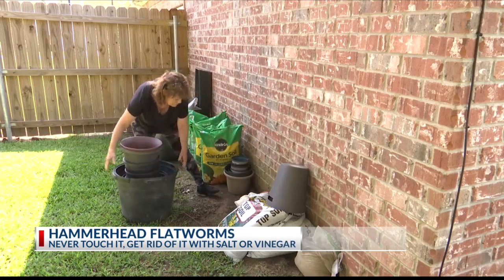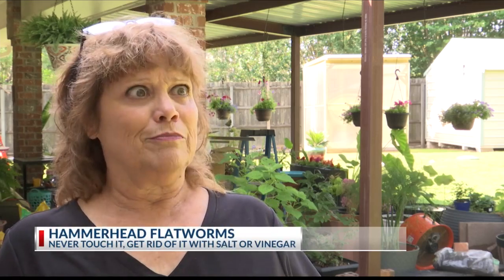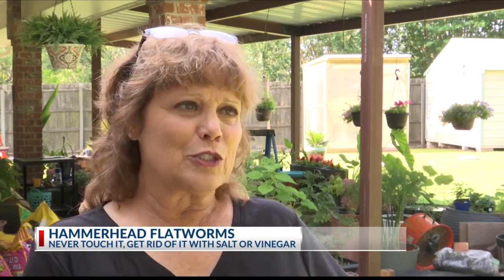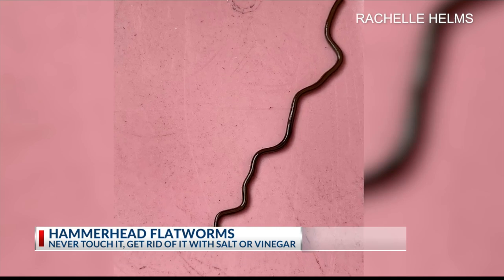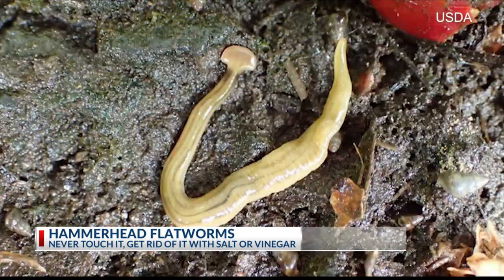Rochelle Helms lives in Noonday and while gardening in her yard, she came across something unusual. She saw something moving, thought it was a worm, and then saw the head on it. She recognized it from Facebook and collected it in a bin. She had found a hammerhead flatworm in her yard. Now she is worried to let her dog outside — she has a little dog who loves to lick everything, and she doesn't want her to get sick.